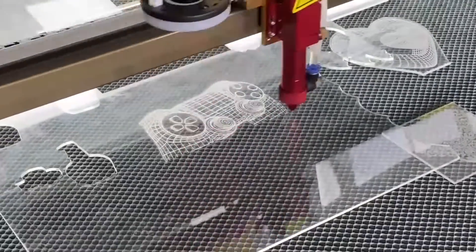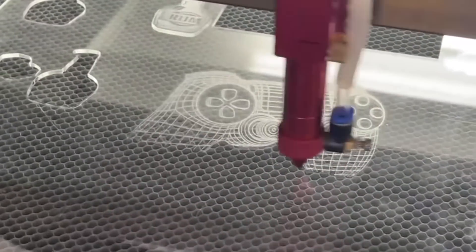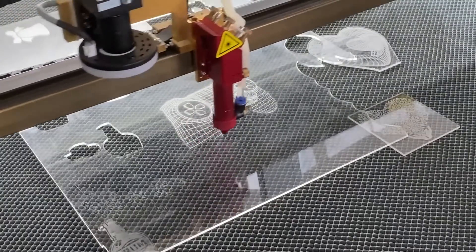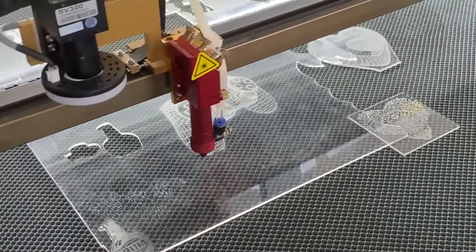Let's take a close look and check the engraving speed in real time. Our flatbed laser engraver is ideally suitable for engraving on acrylic, wood, and many other materials. It can also cut the workpiece as well.